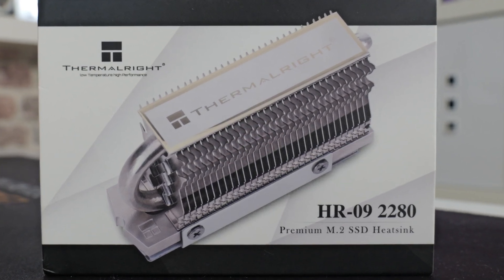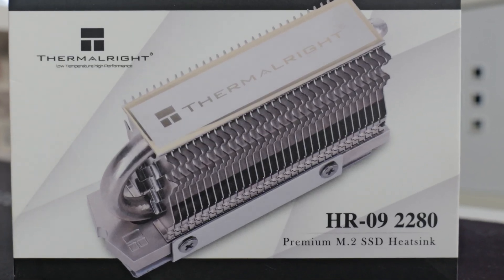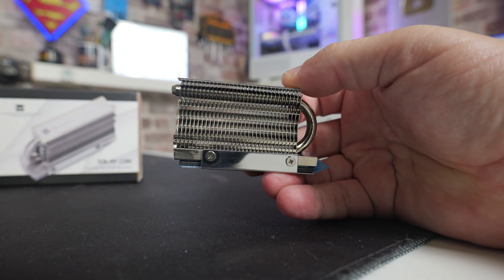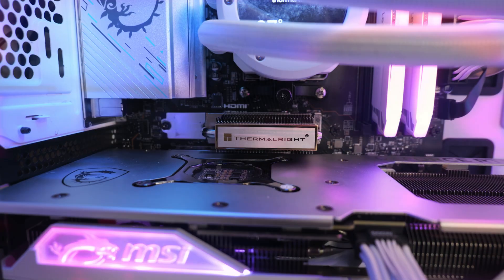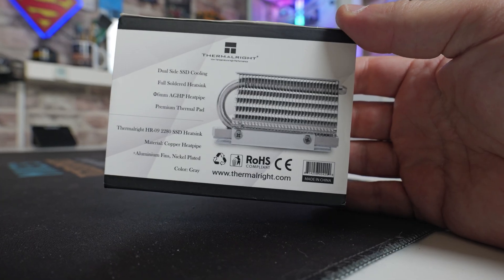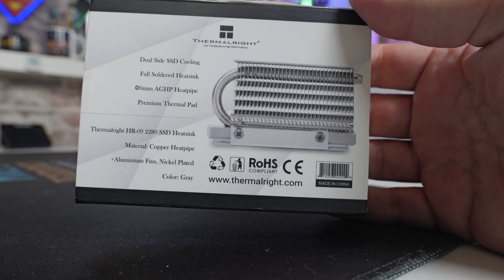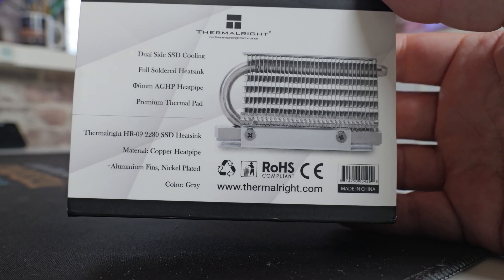Or if you want something a little bit bigger, they do a pro version which actually has two heat pipes — this one only comes with one. The HR9 Pro is almost double the height, so potentially you might find some compatibility issues with air coolers on your CPU. This particular device is roughly the same size as an M.2 drive, so it's only going to take up the same physical space with that added third dimension heading out inside the case. On the back of the box it mentions double-sided SSD cooling, a fully soldered heatsink for better heat transfer, an AGHP heat pipe, and premium thermal pads.